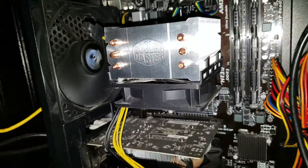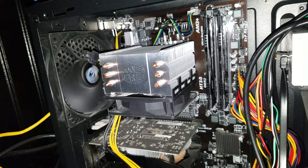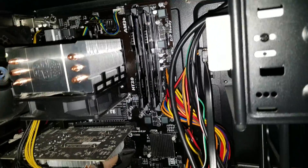Here we have my Cooler Master heatsink. Under that we have my AMD FX 6300 — yeah, screw Intel. We have my G.Skill Ripjaw RAM with the heatsink on top of it. 8 gigs.